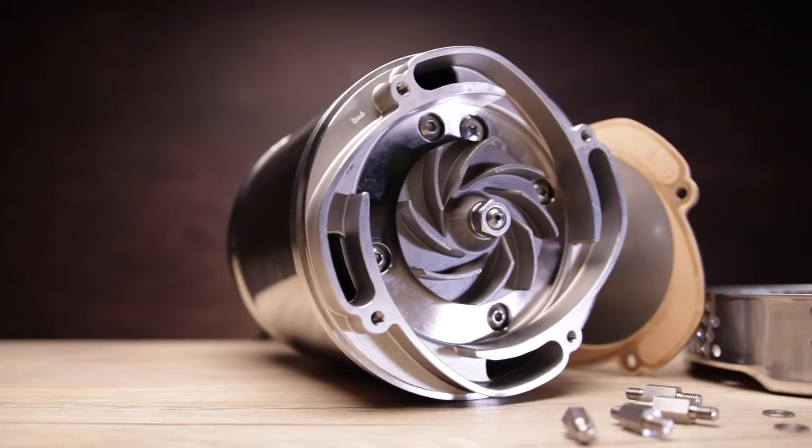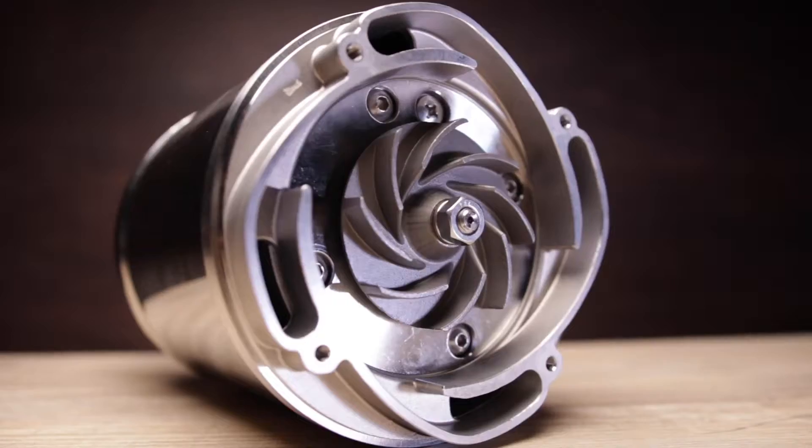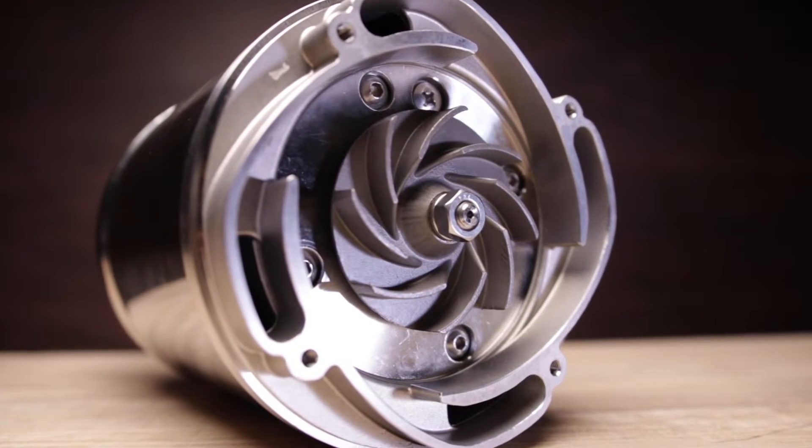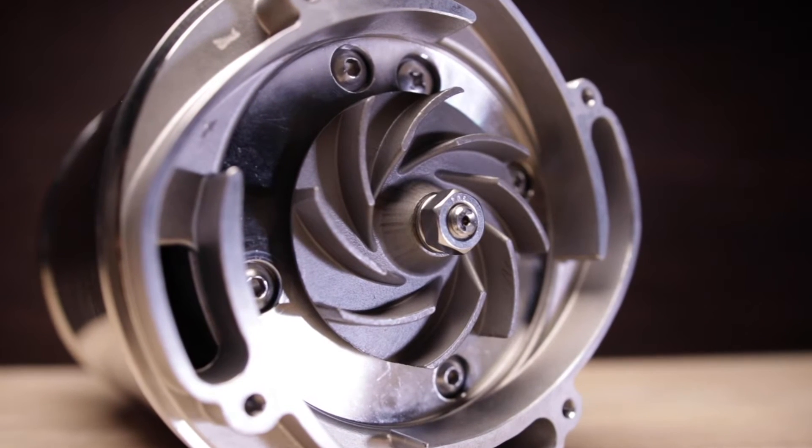Internally, the shaft, semi-vortex impeller, and all wetted parts are manufactured of 304 stainless steel. The impeller comes with an adjustable and replaceable wear plate for increased wear resistance when the pumpage contains abrasives. This pump is a total stainless steel beast inside and out.